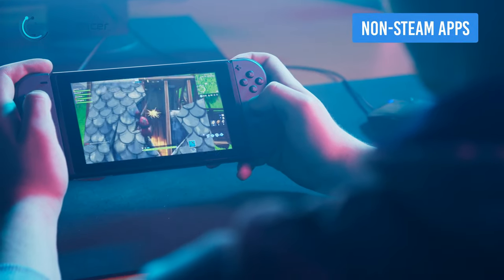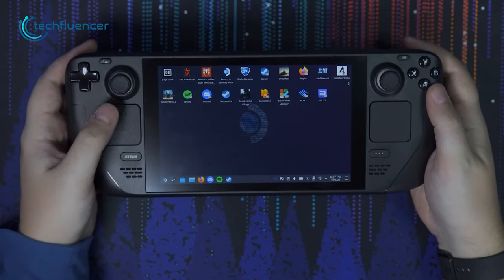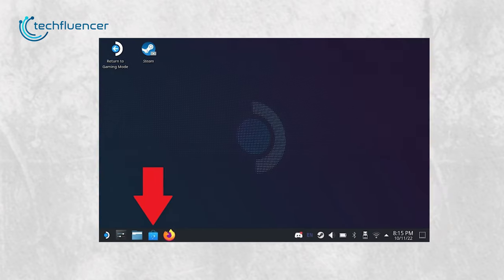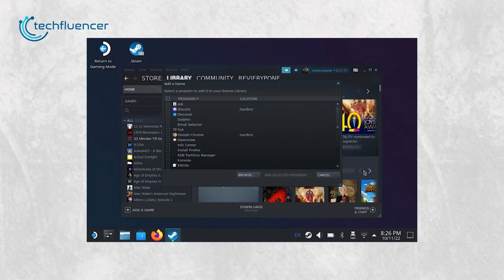What about installing non-Steam apps such as Discord and Chrome that we use daily? The good news is you can install these apps along with a handful of others pretty easily. While you are in desktop mode, click on the blue shopping bag icon from the taskbar. Select any non-Steam app that you like and add it to your library. Later on, you can find these under the non-Steam tab on the top while in desktop mode.